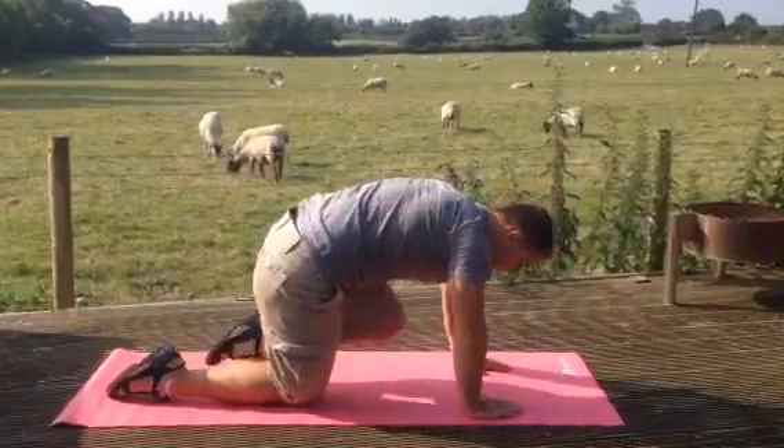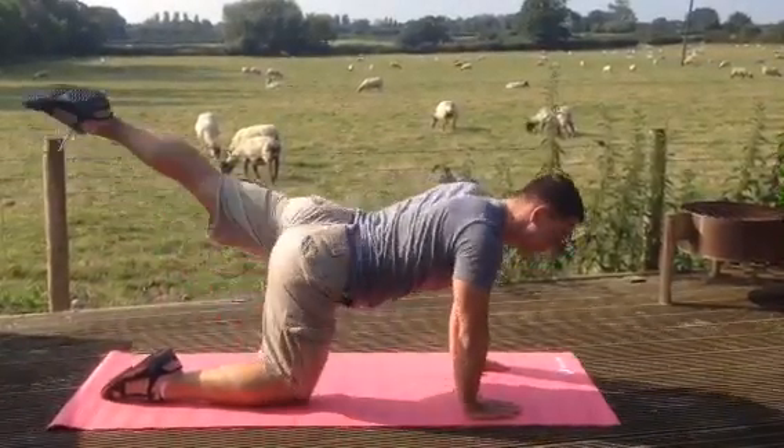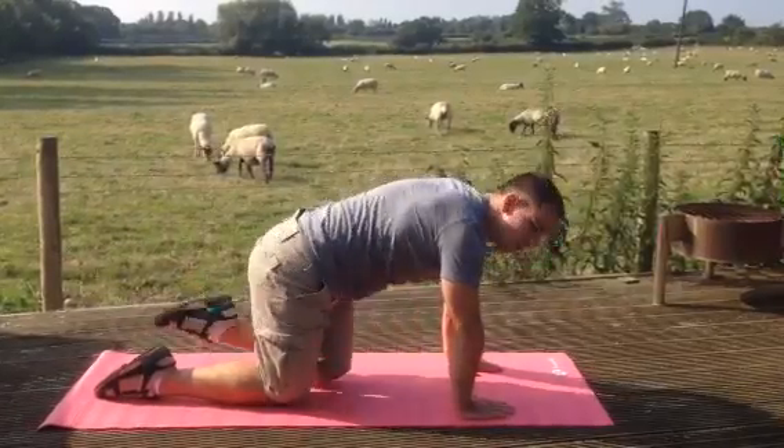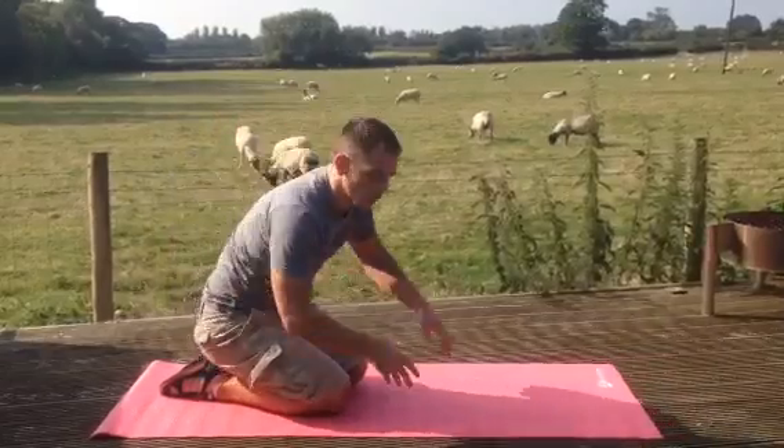We do 30 seconds on one leg, then 30 seconds on the opposite leg — bringing that knee in. So 30 seconds each side, one minute in total.